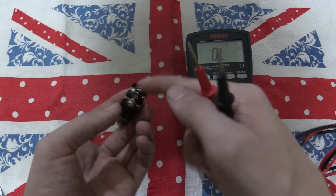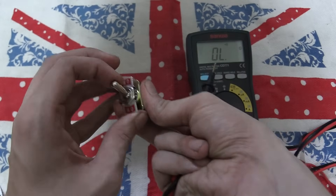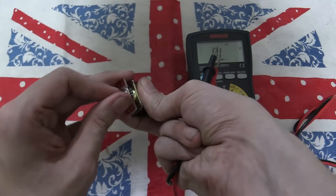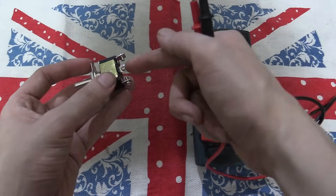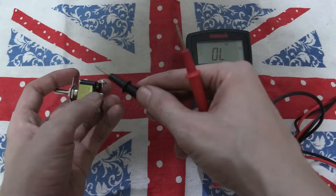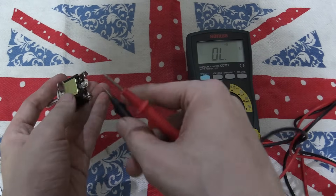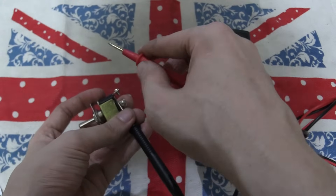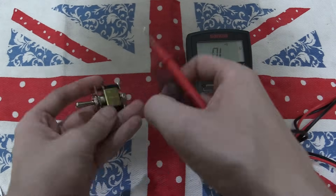So you have your input in the middle and then two outputs here. Depending on the switch position, it will either be off or it will be on to one of the pins. So for instance you could bring your ground in here and then you could have it coming out of this pin or out of that pin. If I connect this to the middle pin and then touch the outer pins, nothing happens because it's currently switched off.